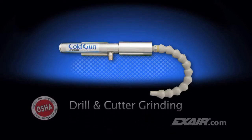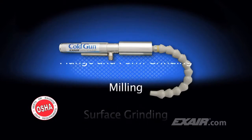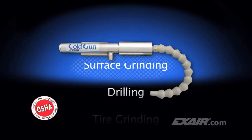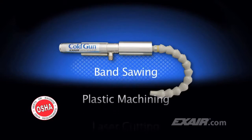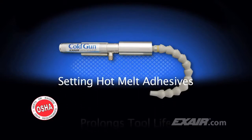The cold gun is ideal for drill and cutter grinding, routing, plunge and form grinding, milling, surface grinding, drilling, tire grinding, band sawing, plastic machining, laser cutting, for chill rolls, and setting hot melt adhesives.